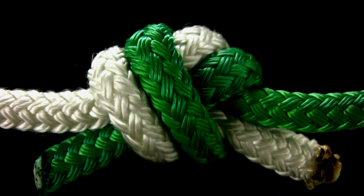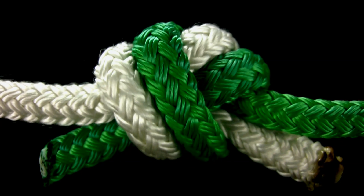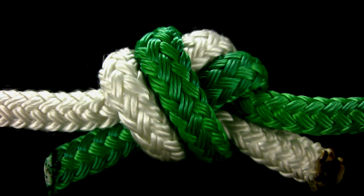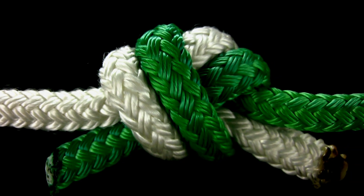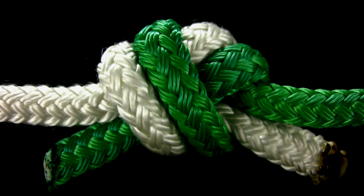If tied to use as a sling or grab handle, where it will be bearing the weight of a person, make sure the ends of the rope extend at least 3 inches from the knot as a precaution in case there is any slippage. Because of this problem, frequent inspection of the knot is highly recommended.